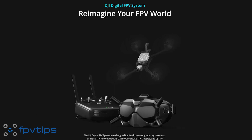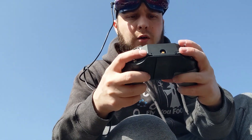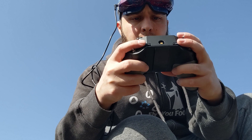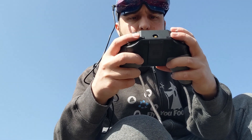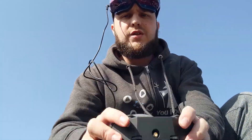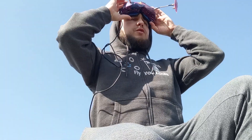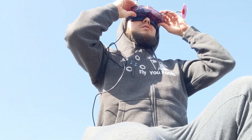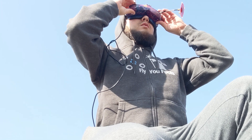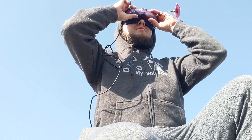I've decided to take the plunge into digital FPV drones. I've been flying analog FPV drones for a while and I'm not planning on stopping anytime soon, but in 2020 one of my goals was to try the DJI digital FPV system and see how it compares to analog FPV. In this short series of a few videos you can follow along as I take the first steps into getting started with digital FPV. Here we go with episode one.